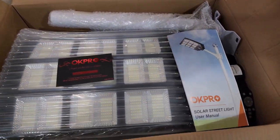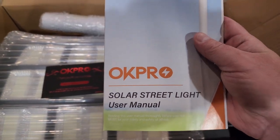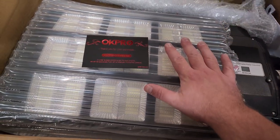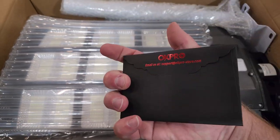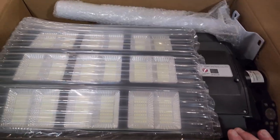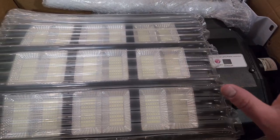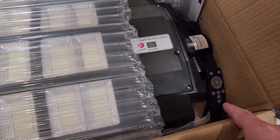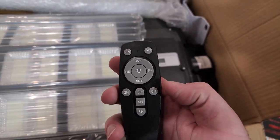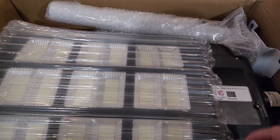Welcome back to Home Reviews. We're going to be installing what's called the OC Pro or Oak Pro solar street light, and this thing is huge — look at the size of it compared to my hand. It comes with a remote control that has a brightness level and timer options: two, three, five, six, or eight hours. I want to see what all this thing can actually do.